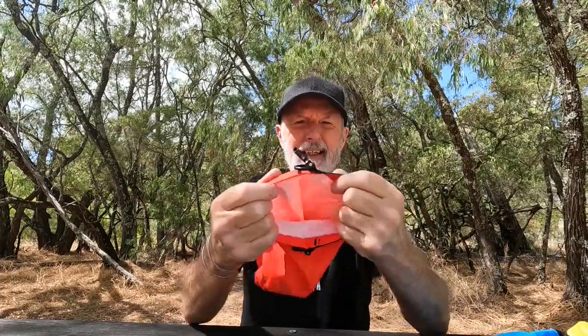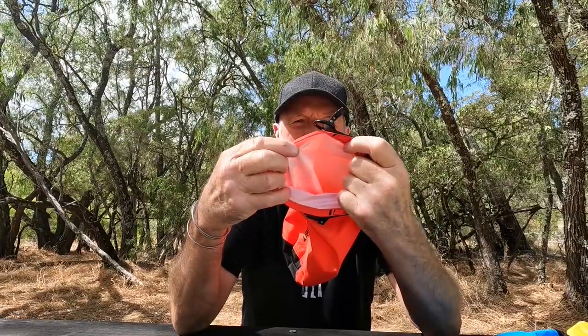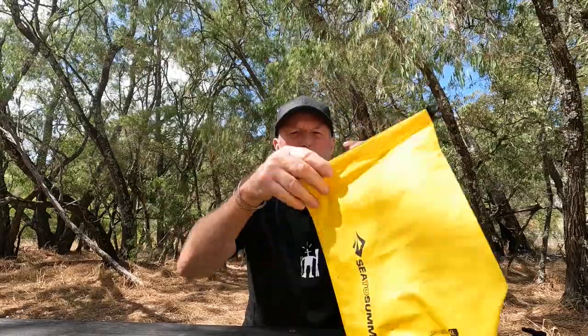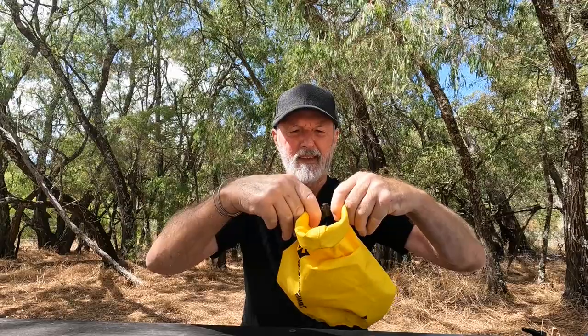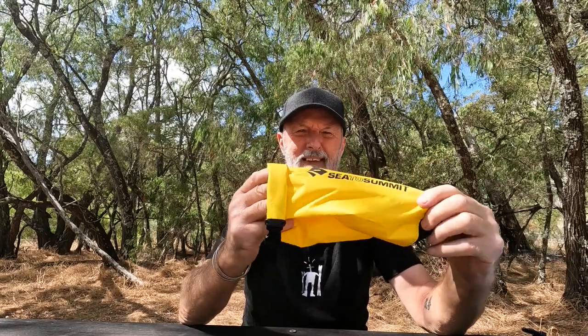Inside the bags are white so that in poor light you can see what's inside the dry bag. They're also seam sealed. Obviously when you use the dry bag you're going to fold it down at least three times like that, so that you have that waterproof seal there.